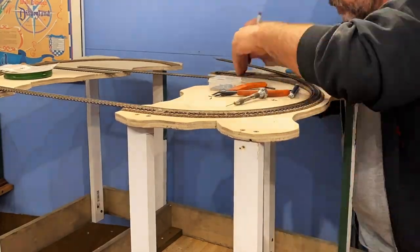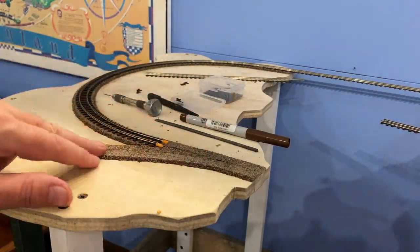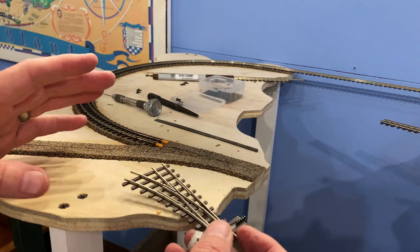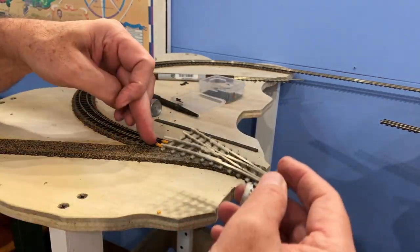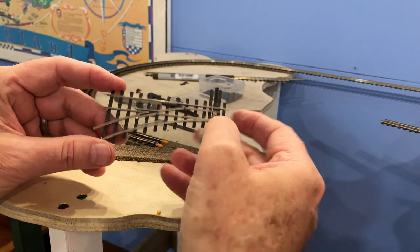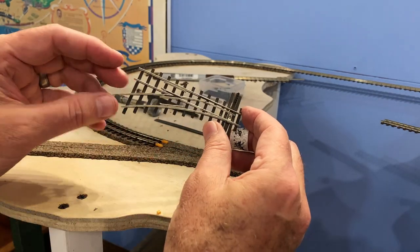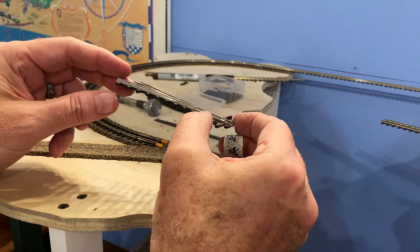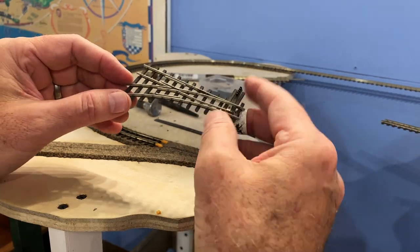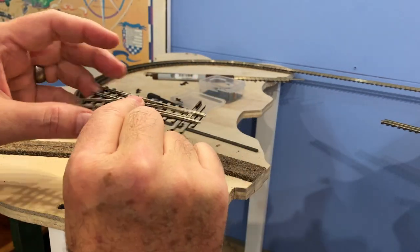Now bending this around the corner — this is now like one solid piece of track, nicely welded together. I need to put this turnout in right here. This is a potential trouble spot because you've got a curve coming right into the turnout. This turnout is a Shinohara HON30 — it's about an eight-inch radius curve coming off of here, super sharp. I'm sorry, I don't think these are available anymore. You can get some HON30 turnouts from Pico if you want to use those.